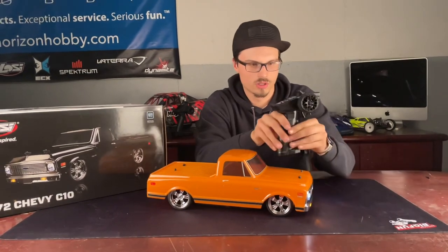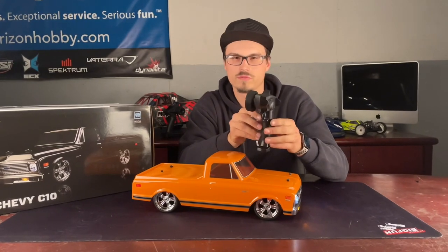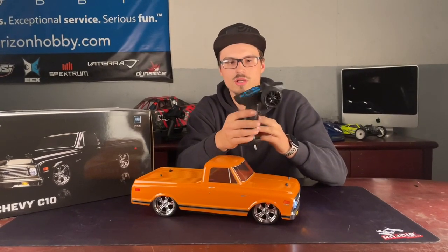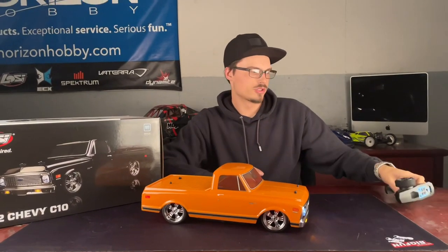Let's talk about the radio real quick before we take the body off. Nothing too special here, but it gets the job done. This is just the basic radio — I think we first saw these with the Mini-T's. It has buttons on top for your basic functions, trims, and stuff like that. Nothing too crazy, but it'll get you by.